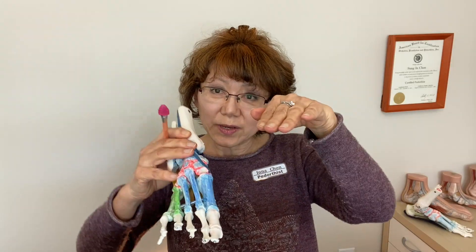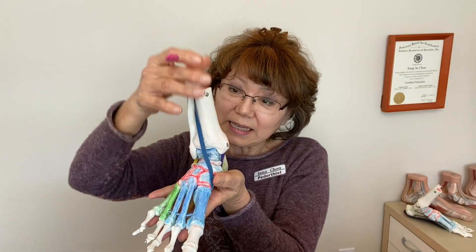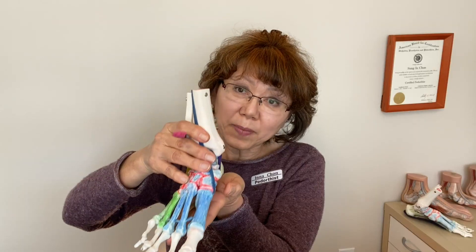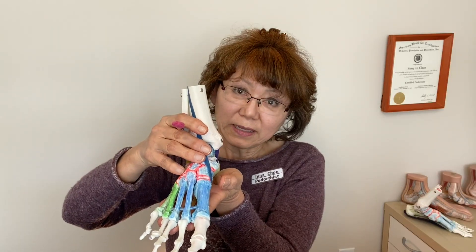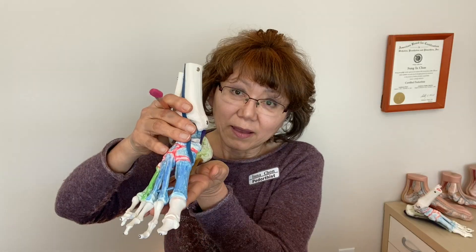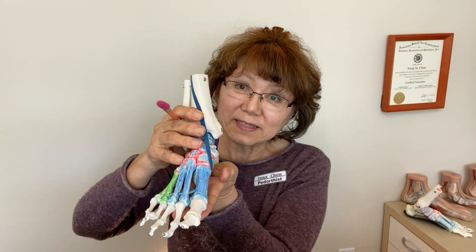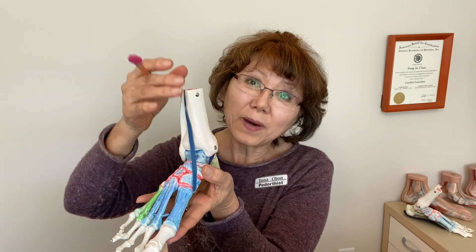When walking, the other foot goes into the air. In that stage, the foot on the ground carries the entire body weight. And the ground reaction force adds more impact at the bottom of the foot. So when walking, the impact at the bottom of the foot becomes one and a half times of the body weight. And when running, the impact becomes four times of the body weight because the ground reaction force becomes much bigger when we run.